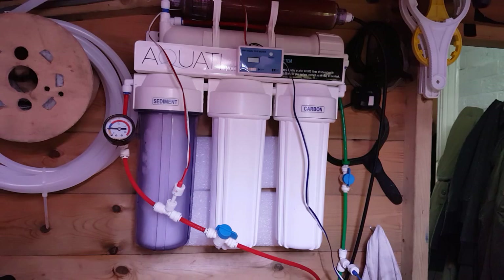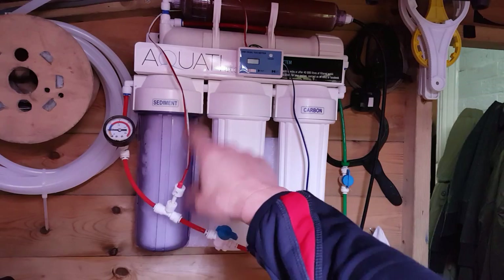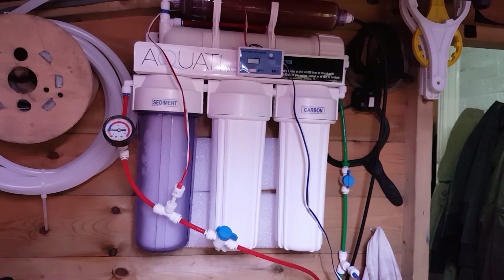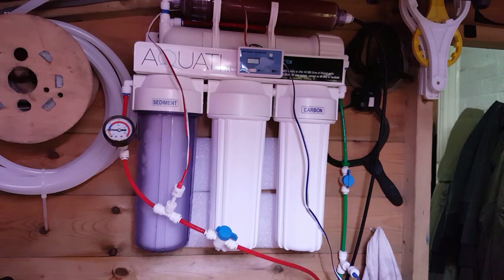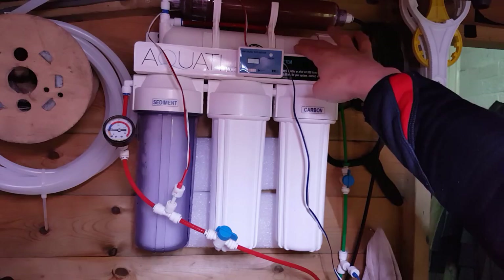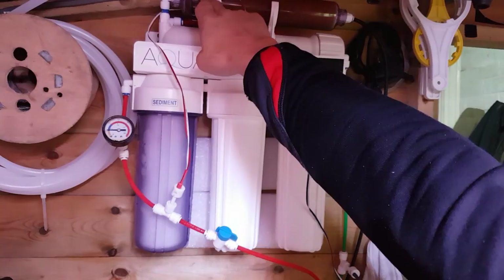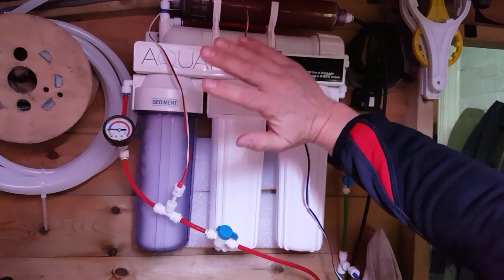In this one here we've got a sediment filter which takes out all the heavy particulates — bits of sand, grit, anything that comes in. Then in the second one there's a foam cartridge filter which sediments out other things as well. Then we've got a carbon one which takes out all the chlorines, chloramines, and all that. Then it goes up through the membrane at the top, squeezed through hundreds and thousands of little holes which takes out everything. Then it goes through the deionization resin which takes everything else out — takes your TDS right down to zero, literally all the minerals, everything out, so it's completely clear water with nothing else in it whatsoever.